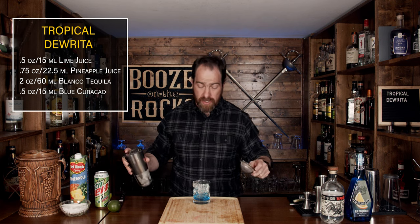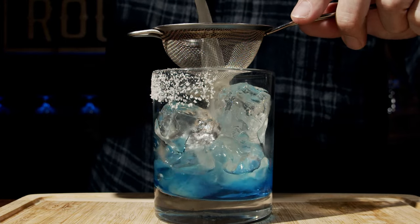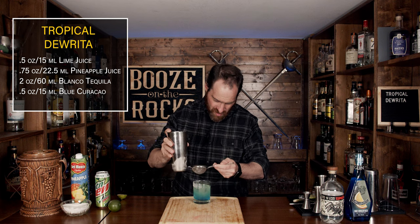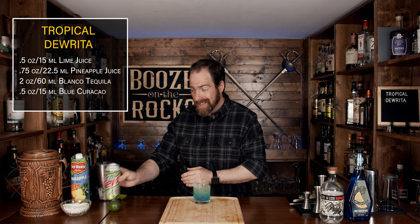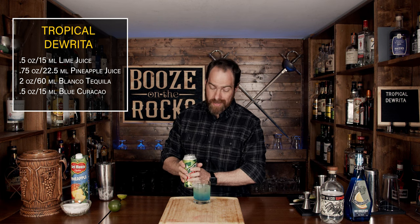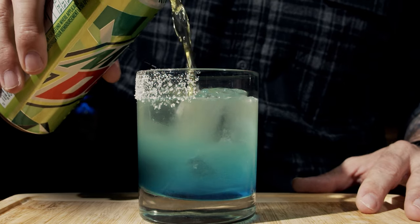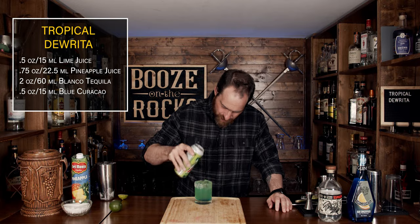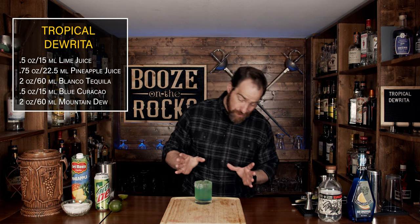Grab your Hawthorne strainer and fine strainer just to keep out the ice chunks, and pour on top. Look at that — absolutely gorgeous. Now we are going to finish this off with some Mountain Dew. I know it seems counterintuitive, but let's see how it actually turns out. We'll put about two ounces or 60 milliliters on top. She does look pretty.